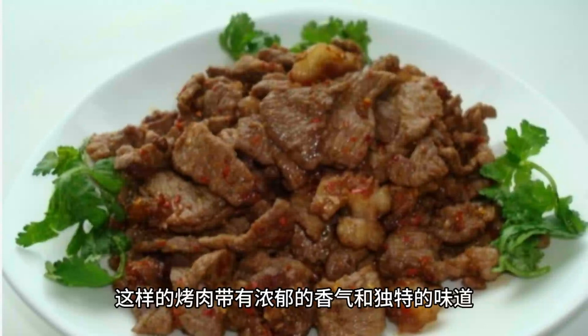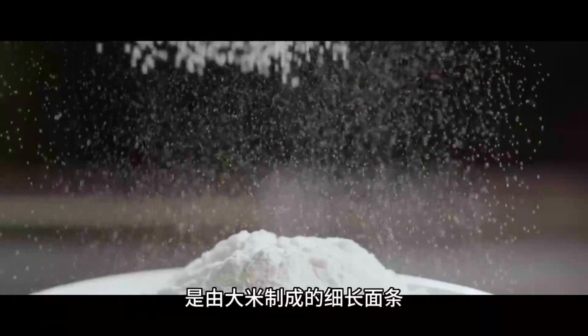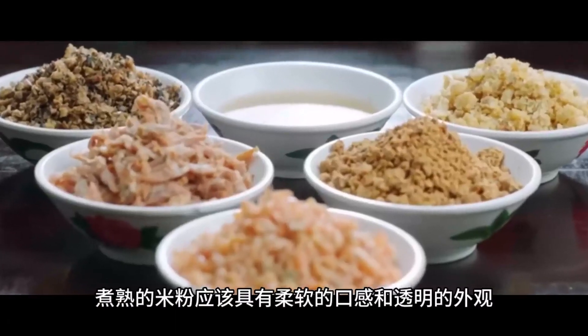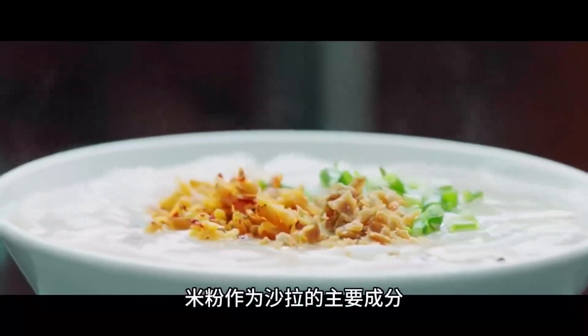Vermicelli serves as the base of the salad, made from rice and formed into thin noodles. The cooked vermicelli should have a soft texture and translucent appearance. Acting as the main component of the salad, vermicelli provides ample carbohydrates to the dish.